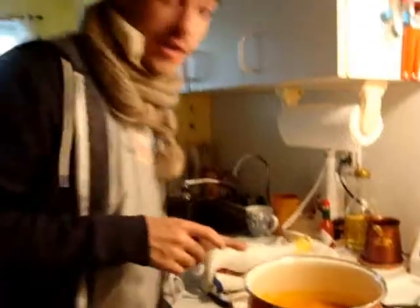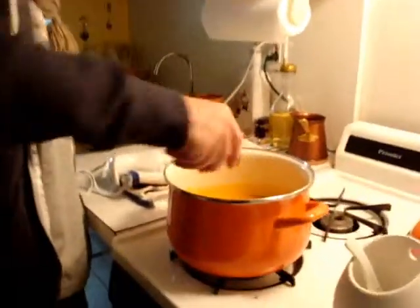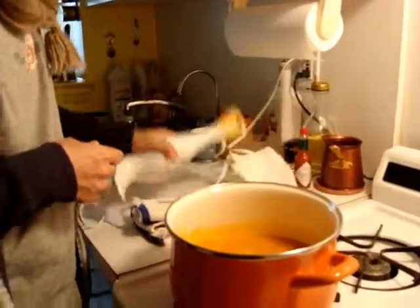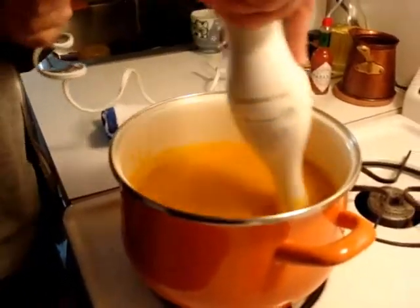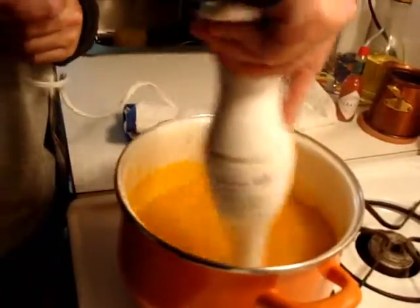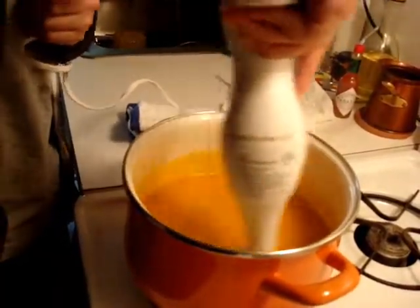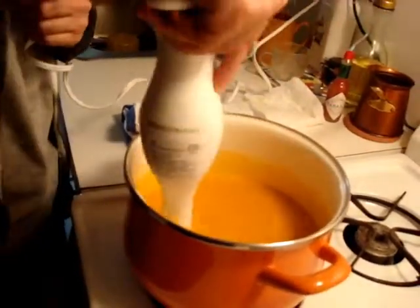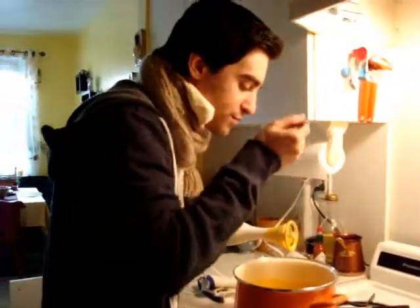What I like to do is give it a little kick, so get some Tabasco. Get a splash of Tabasco — like that, that's perfect. Let's finish the soup. Always taste your food, make sure it tastes good.